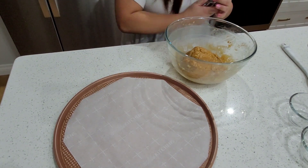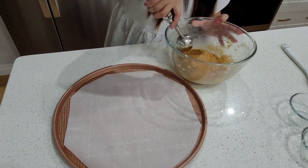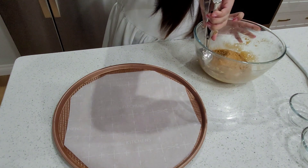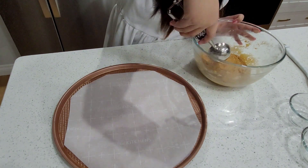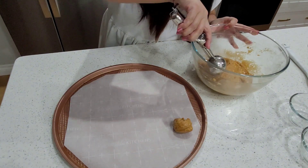We're gonna scoop this — maybe about 20 scoops. Let's see how many. It's better not too big, I think. Like that. So that's it, guys.